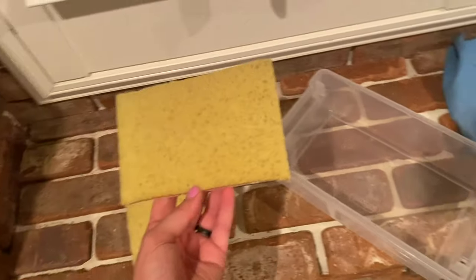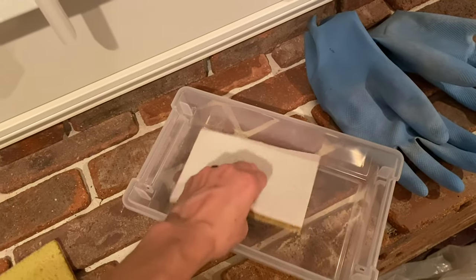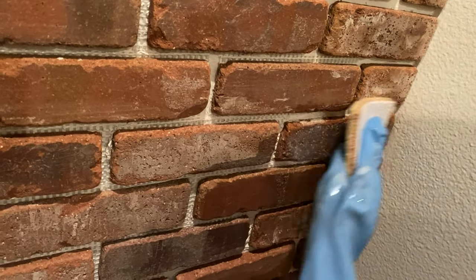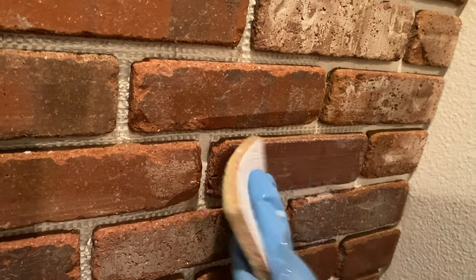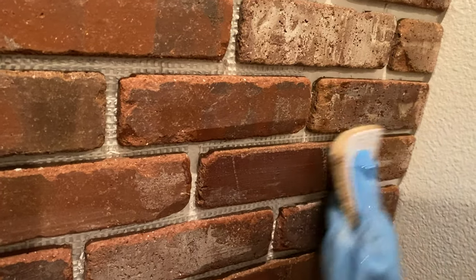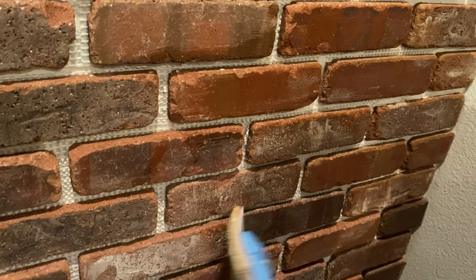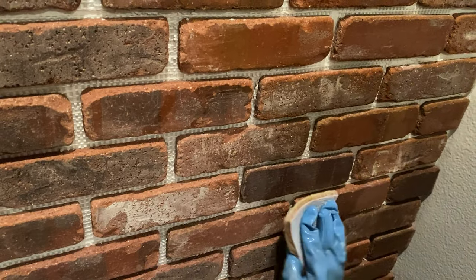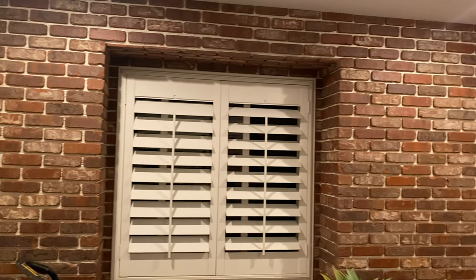Once you're done putting all of your bricks up you are ready to seal. That took me several nights. I'll add a timeline of how long it took in the video description, but I did end up sealing my bricks before the grout just to protect them a little bit from any grout haze. It's an optional step — you do not have to seal them, but I decided why not. Here's how it looked after I sealed everything, so you can see all of my little cuts along the edges.